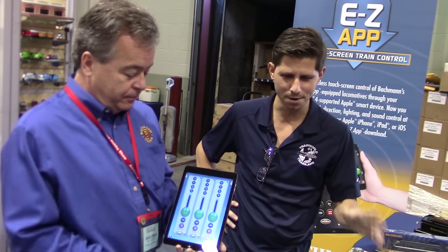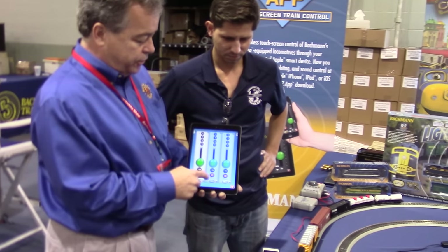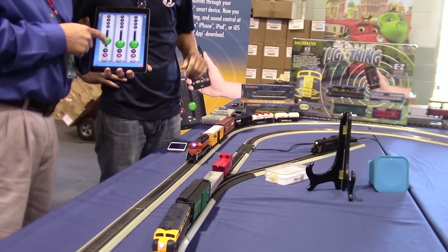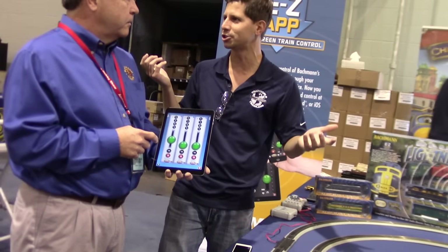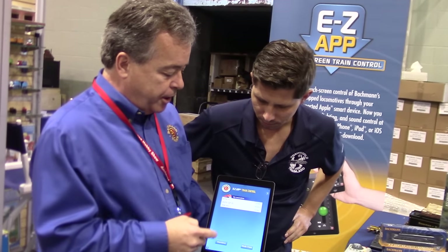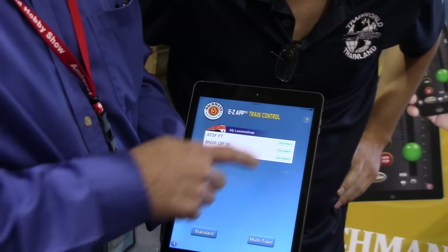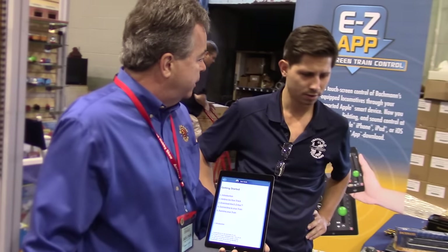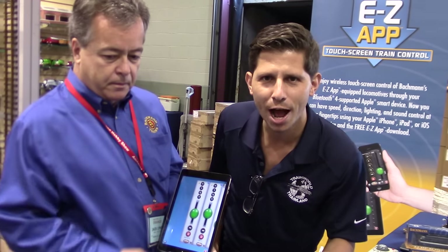We're excited for this technology — this is unbelievable. I'm going to start each train up by hitting the Start Up button so you can hear the sound. You get sound features and everything, controlling three trains at one time. Very easy — anyone can run this; you don't need an instruction booklet. There's a question mark in the corner of the app — when you touch it, it takes you to the user's guide. Everything is in the app. You can get all your Bachman Easy App trains at trainworld.com, shopping online 24-7, shipping October-November.